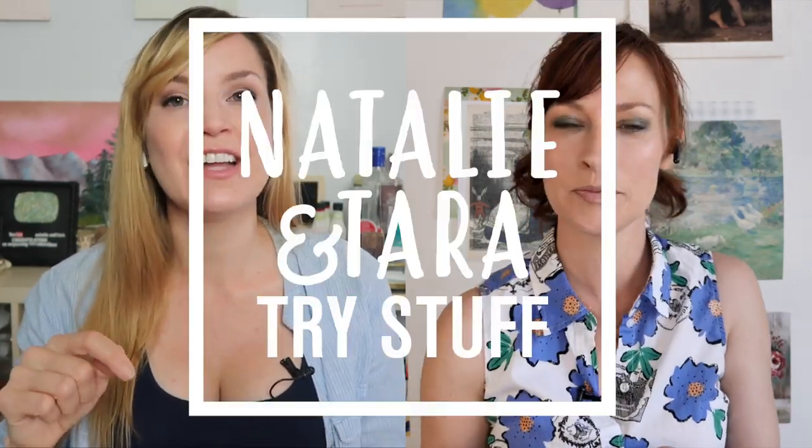Hey, I'm Tara. I'm Natalie. And this is Natalie and Tara Try Stuff, a show in which we try stuff for the first time. And today we are going to make art.